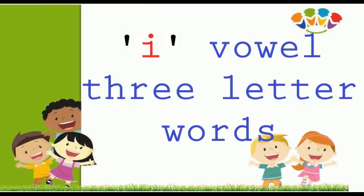Hello children, hope you all are in great health. Earlier we have learnt A and O vowel 3-letter words, and today we are going to learn I vowel 3-letter words.